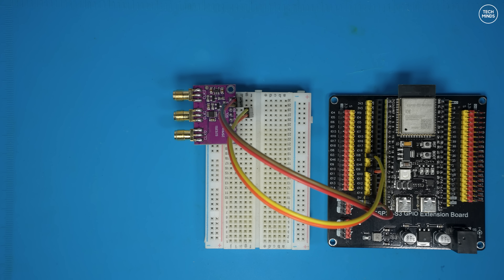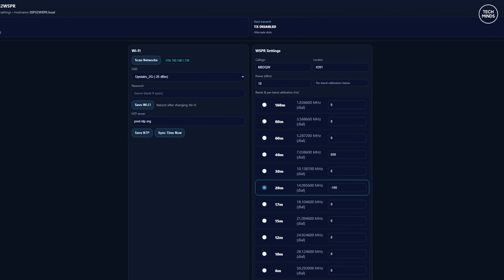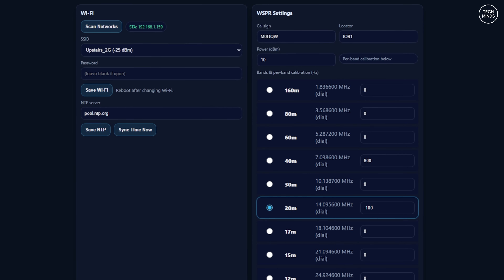There are only four wires needed between the ESP32 module and the SI5351 board: ground, 5 volts, and the I²C connections labeled SDA and SCL. The web server I wrote for this project comes directly from the ESP32 module itself. It starts with an ad hoc Wi-Fi connection, and once you have access to the page you can connect it to your home network.